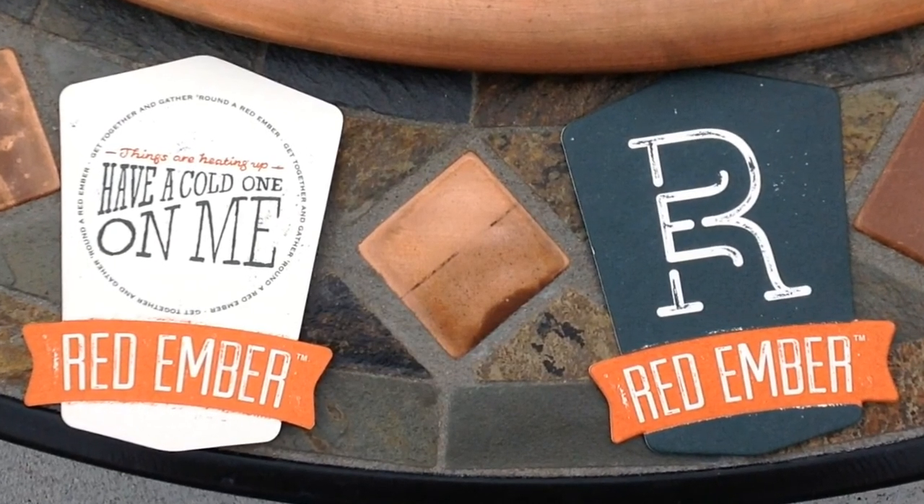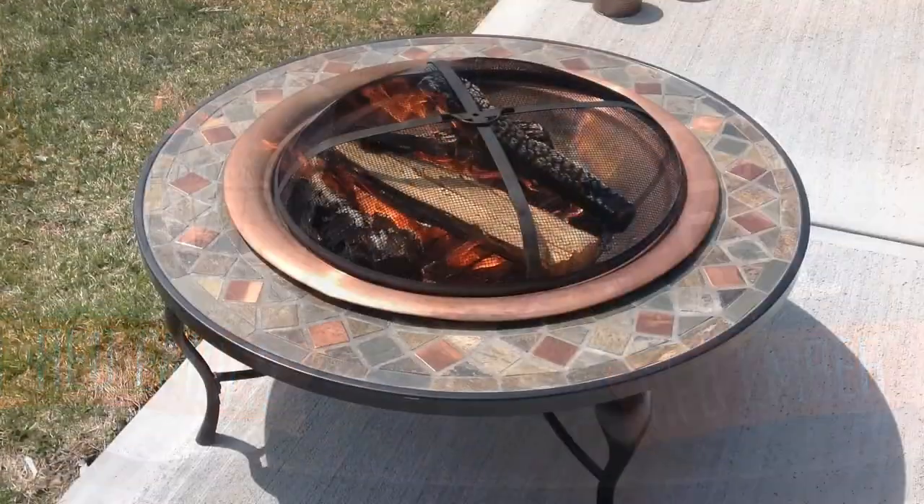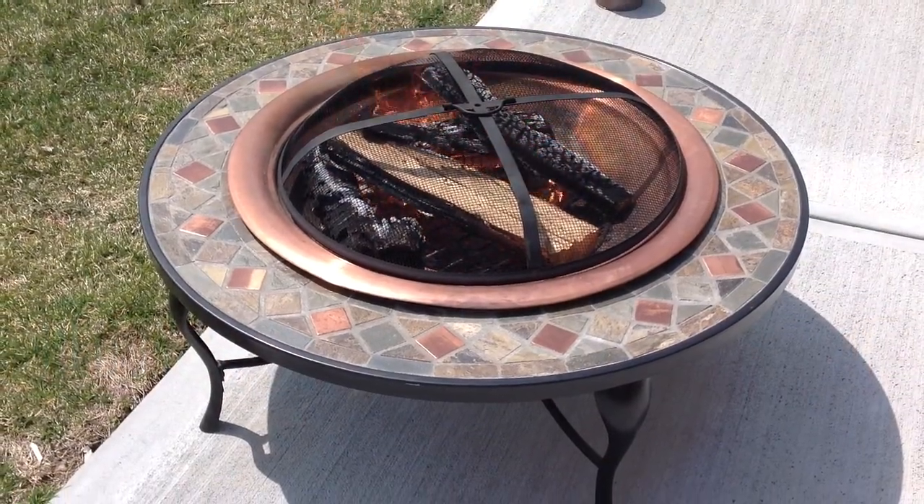I also thought it was neat that they have two red ember brandon coasters included in the box. As you can see, fires in this fire pit look amazing.